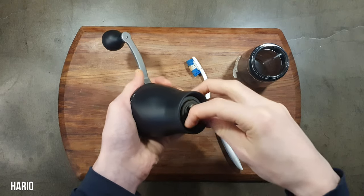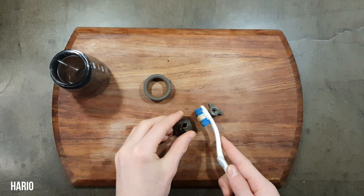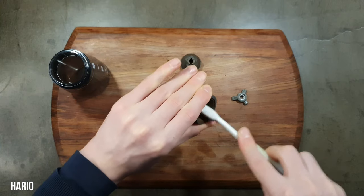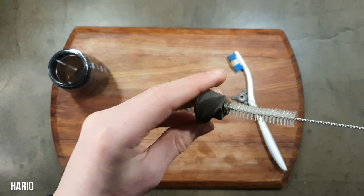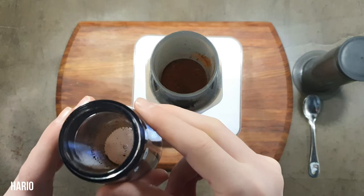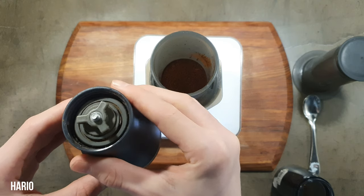Much the same goes for the Hario, but the burs on it and it being plastic does make it easier to clean than the RhinoWears. The after-grinding brush of the grounds catcher and around the burs is also a little tedious with this grinder, as the catcher is quite deep and the burs have a weird space between them and the grinder body.